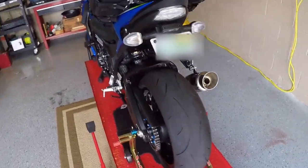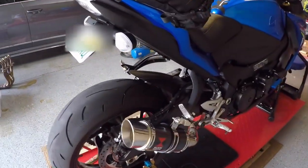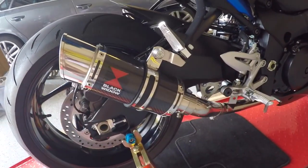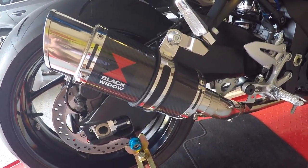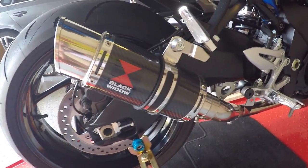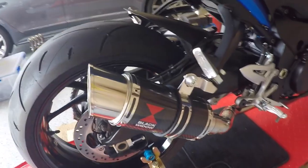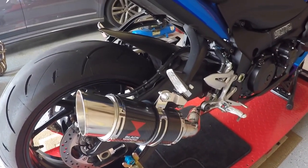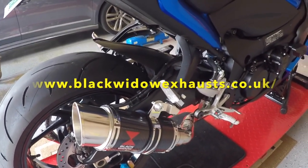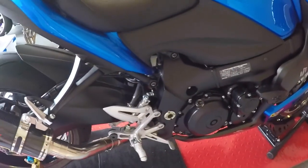Walking around the other side over here, you'll see a big improvement I did last year. From the UK, this is a Black Widow carbon full stainless steel exhaust system. Sounds fantastic. I'm really pleased with it and got a great price from their website. It's the UK one, not the Black Widow in America. The shipping is like a week — it's fantastic.